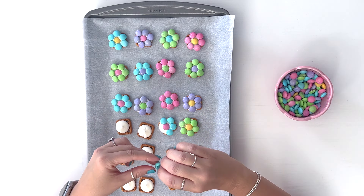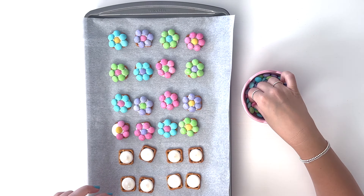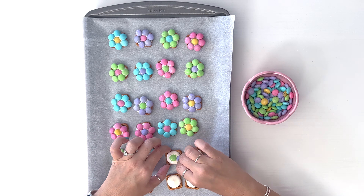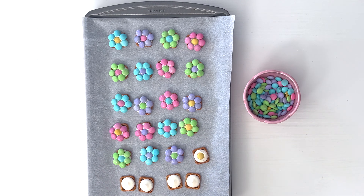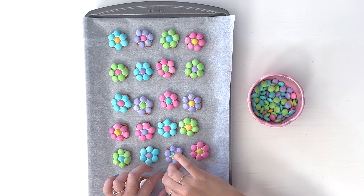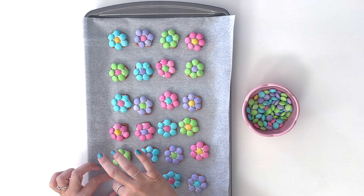There are places online that sell specific colors, so if you only wanted to do purple and yellow flowers to match a specific color theme for a party, there are places where you can buy just M&Ms of a specific color — a whole bunch of one color at a time. I'll try to find one of those websites and link it below, so if you want just a bunch of bright pink M&Ms or yellow, you don't have to buy a ton of bags and sift through them — you can just get the ones you need.